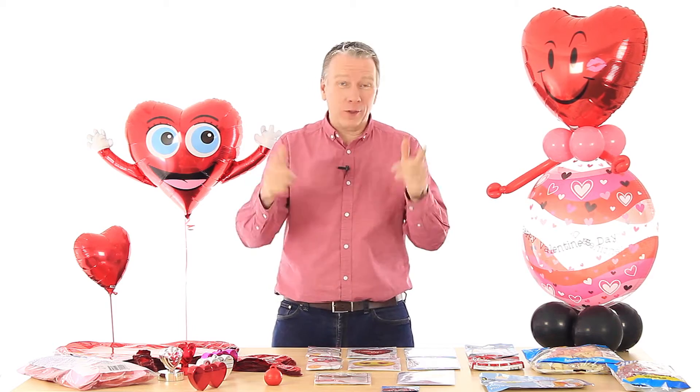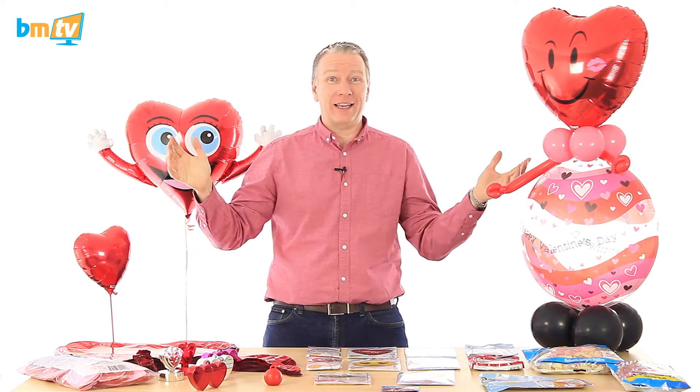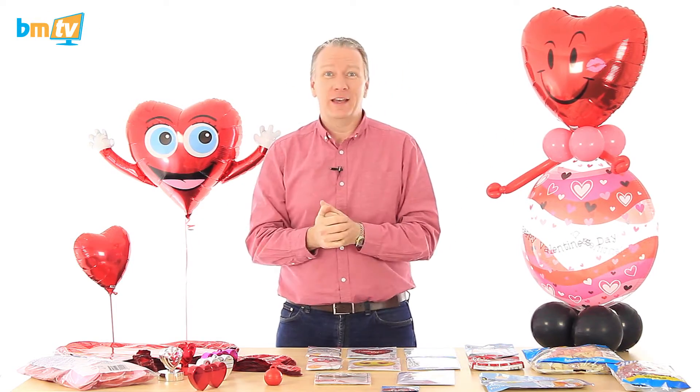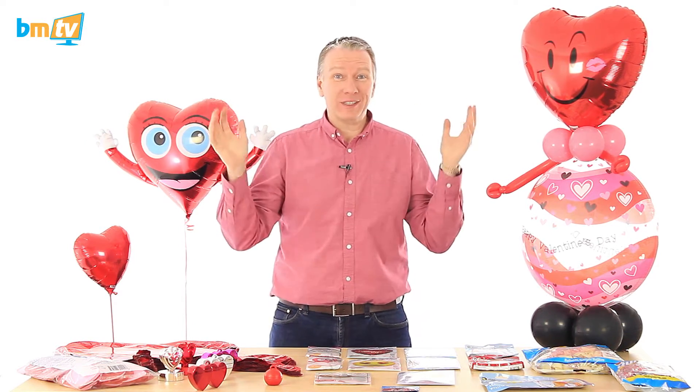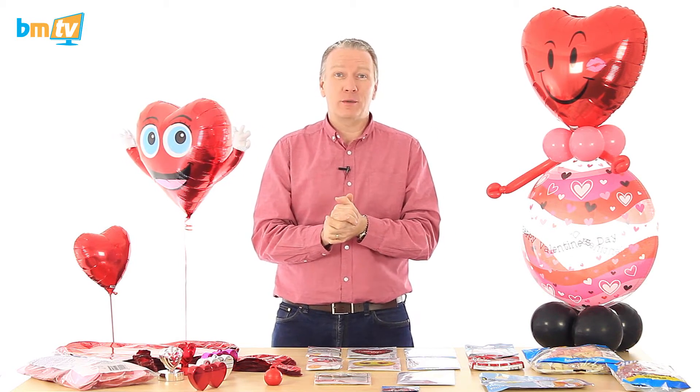Hello, Greg from Balloon Market here and welcome to BMTV. Well, we made it — one year! This is the anniversary show of BMTV. First of all, I want to say a big, big thank you to everybody that's watching. Thank you so much for watching BMTV.